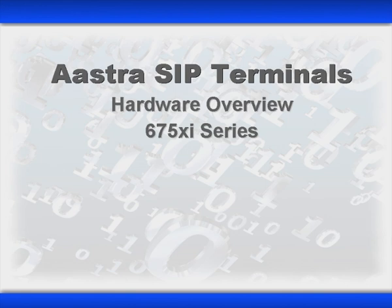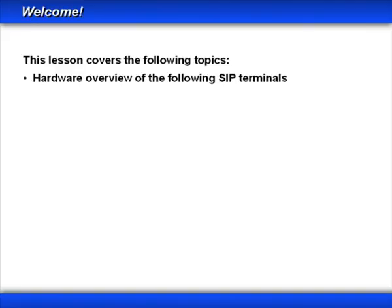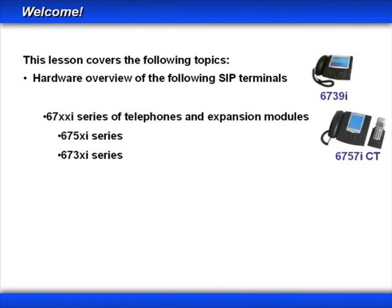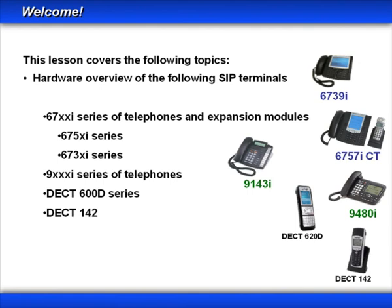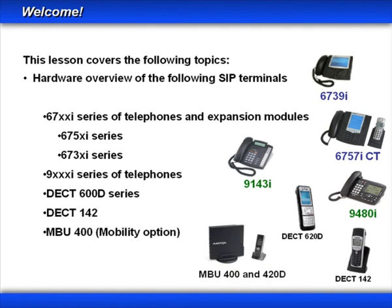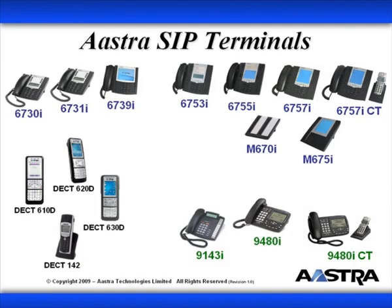Welcome to this lesson on the ASTRA SIP Terminals Hardware Overview 6750i Series. This is a multi-part lesson on the hardware overview for the following SIP terminals: the 6700i Series of Telephones and Expansion Modules, the 9000i Series of Telephones, the DEC600D Series, the DEC142, and the MBU400 and 420D. As we go through each series of SIP terminals, we'll look at their capabilities, features, and specifications.